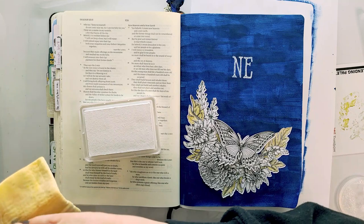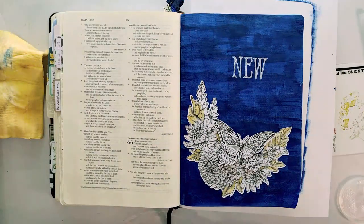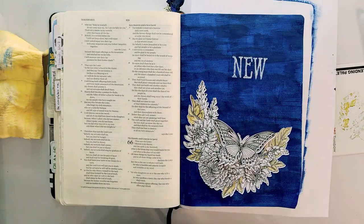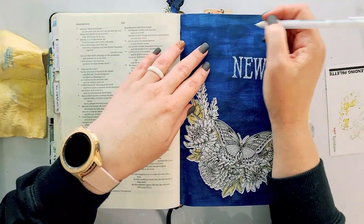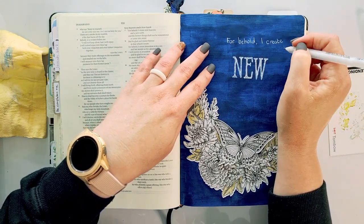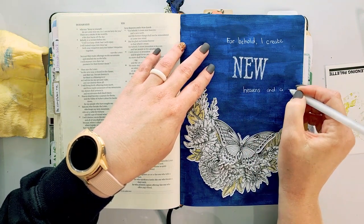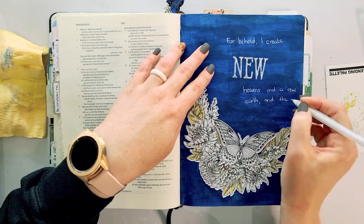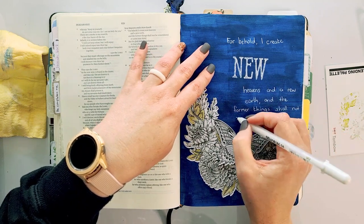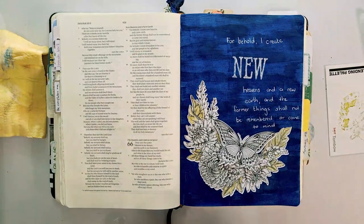I'm going to stamp out the word 'new' with the alpha stamps, and then use a white gel pen to write the rest. I use a car chamois to clean my stamps after use — I store it in a little container, semi-moist so it doesn't go hard and brittle. For the gel pen, I use the Sakura Jelly Roll in size 10. You are going to be upset if you use anything smaller than a size 10 because it is not as juicy and does not write as well on other surfaces.